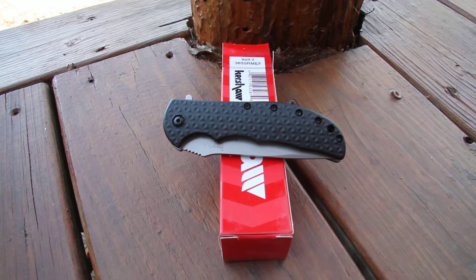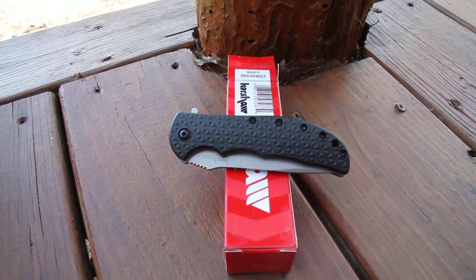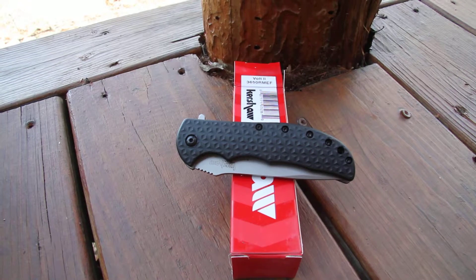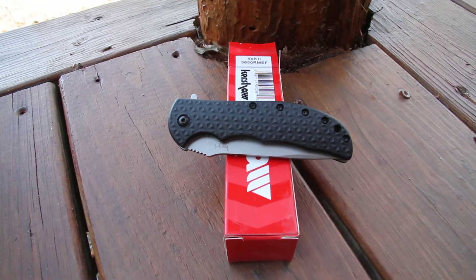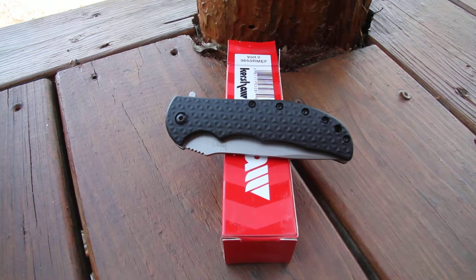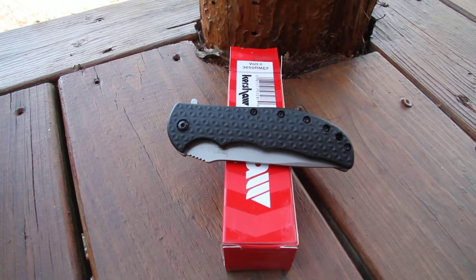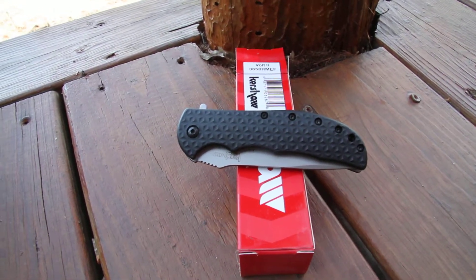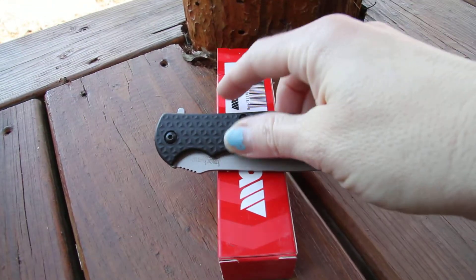This is the Kershaw Volt II model 3650RMEF. The Volt II has its nice classic features of the black handle and silver blade. What they have done different with the RMEF is they have added a Rocky Mountain Elk Foundation image onto the blade.